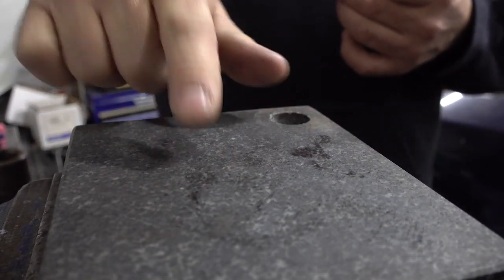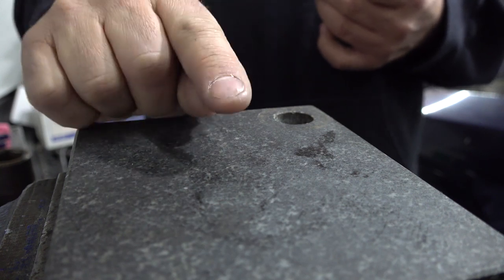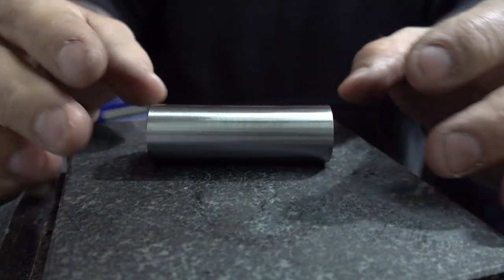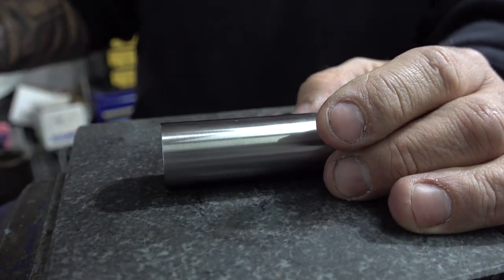Next we're going to check the wrist pin on a granite surface plate. For those not familiar, a granite surface plate is a precision flat piece of granite used in machine shops for various purposes — they come in huge sizes or small ones. The one I'm showing here is a little six-by-six, used for setting tool height on CNC tooling holders. We're going to set the wrist pin down on it and try to stick feeler gauges under it.